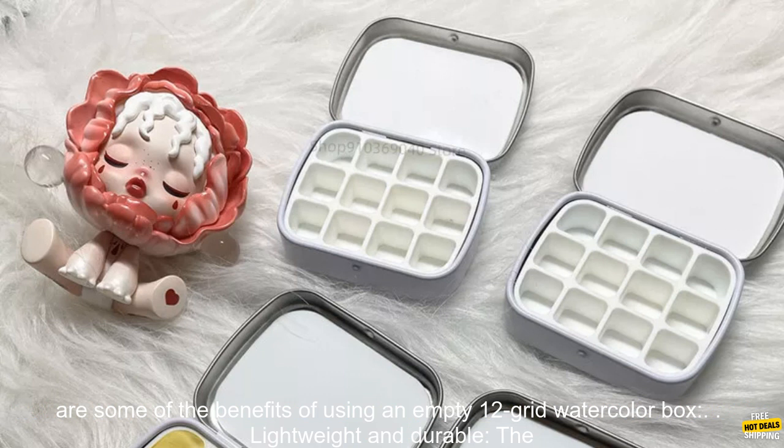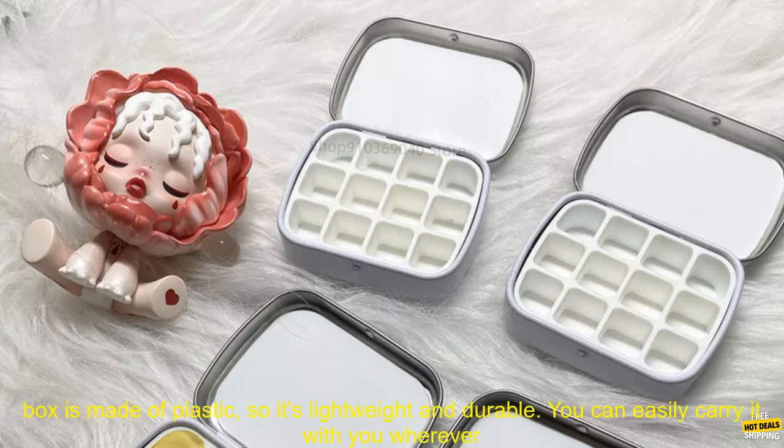Here are some of the benefits of using an empty 12 grid watercolor box. Lightweight and durable — the box is made of plastic so it's lightweight and durable, and you can easily carry it with you wherever you go. Compact — the box is compact so it doesn't take up much space, and you can easily fit it in your backpack or suitcase.